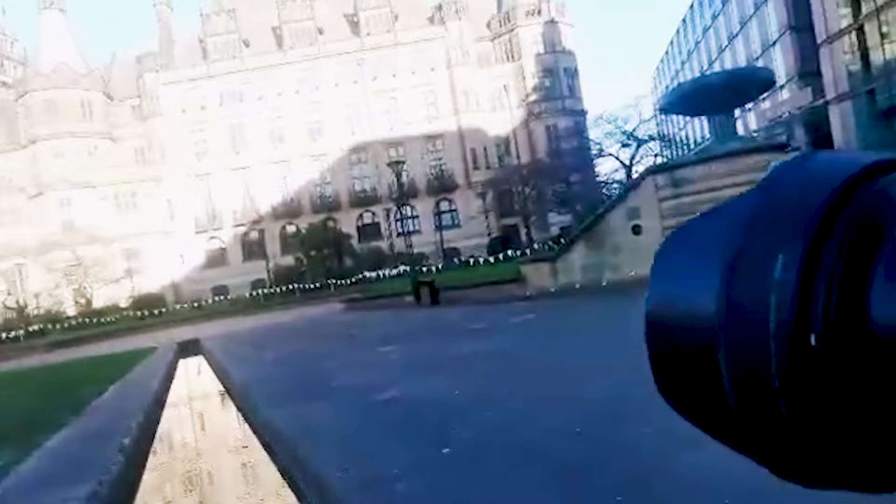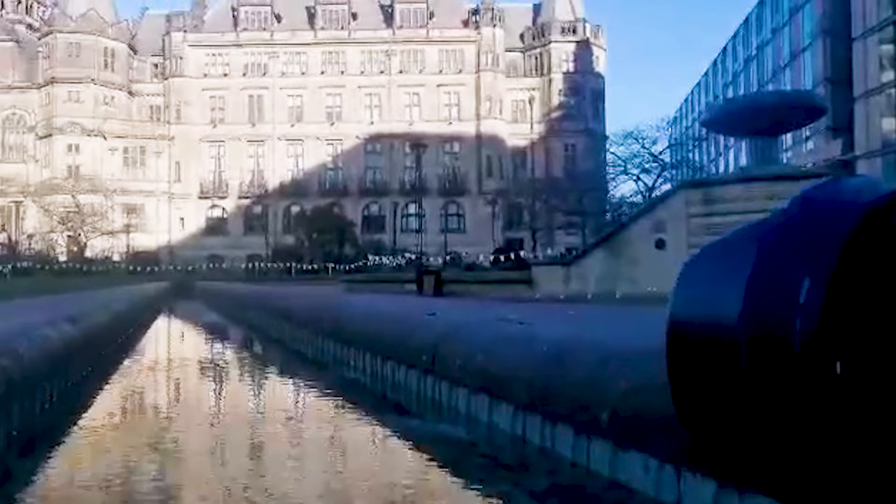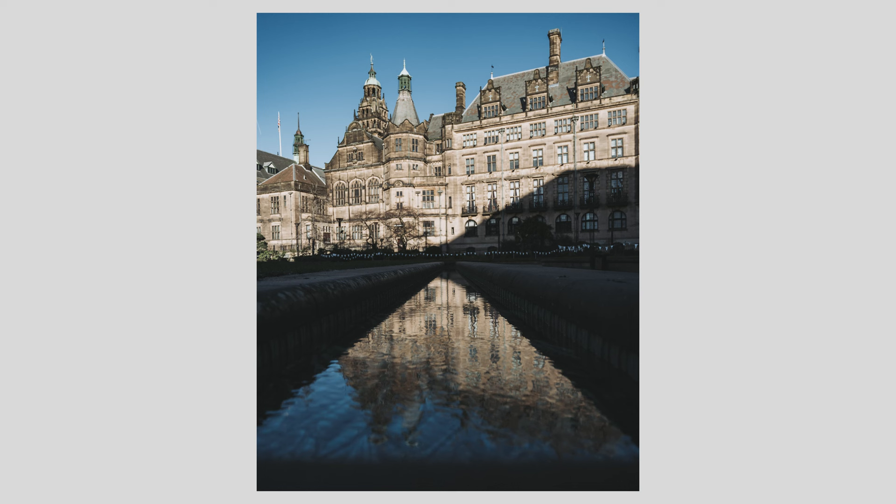I'm able to just mount it, press record and not worry about it. Today in Sheffield I was doing some street photography for an upcoming video and it just shows a new perspective on the behind the scenes. It might not be the most interesting angle but it means you can show the before and after to people on Instagram, and it effectively turns your photo into a mini video. This could be a reel very easily on Instagram.